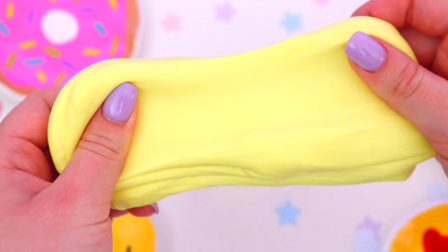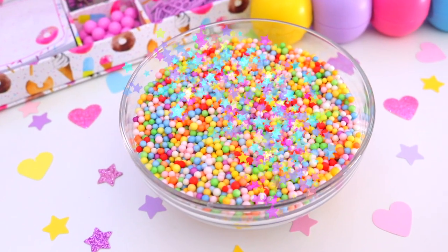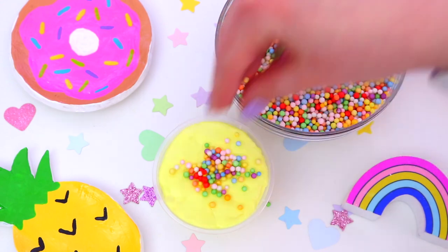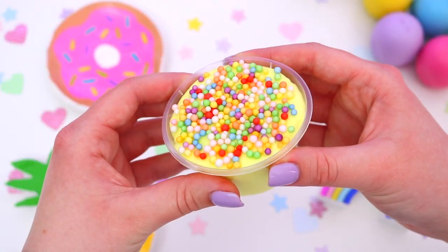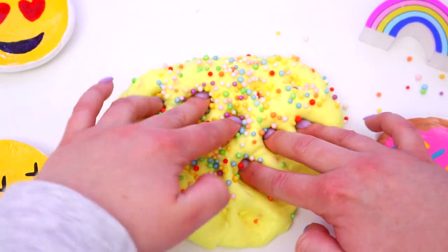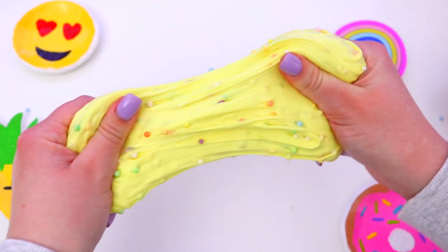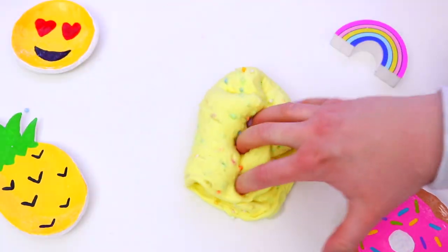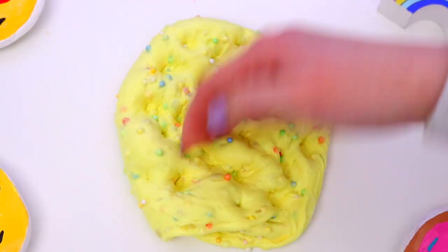To make the slime look totally Instagrammable, I just took a small plastic container and put some of the yellow slime inside. Then you will need these little foam colourful beads — I found these on eBay — and just sprinkle these on top of the slime. The foam beads make it look like a funfetti cake batter slime which is so much fun. The fact that it smells like straight-up vanilla is just amazing. This is definitely one of my favourite slimes I've ever made — I love the texture, the way it smells, and it's so easy to make.